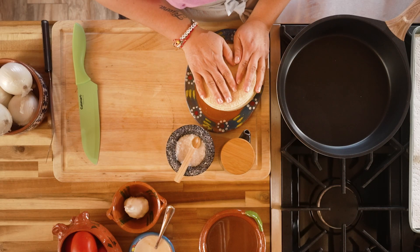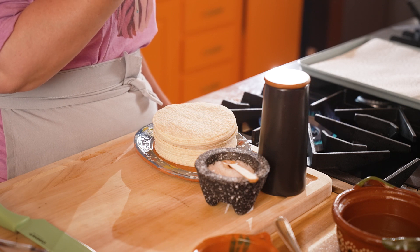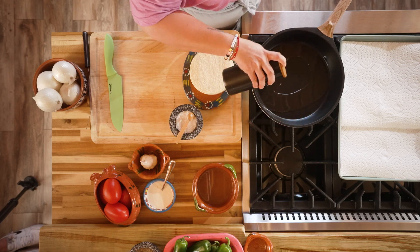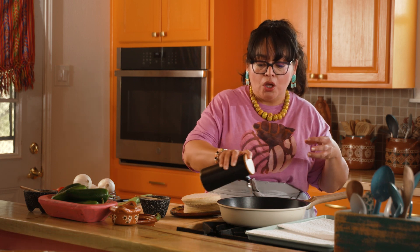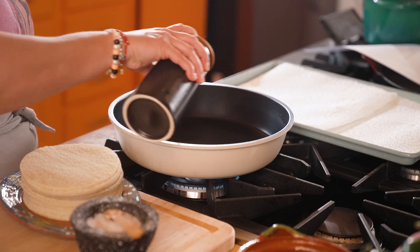First, I'm going to prepare the tortilla chips. I'm going to heat a skillet over medium-high heat and add some vegetable oil because we're going to fry tortillas until they're nice and crispy. That way they maintain their texture when we add them to the salsa roja. We want about an inch of oil, and we want it nice and hot. When we add the tortillas to the oil, we want that instant sizzle, that instant sear, so the tortilla gets nice and crispy but doesn't soak up the oil.